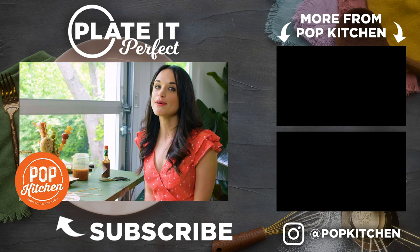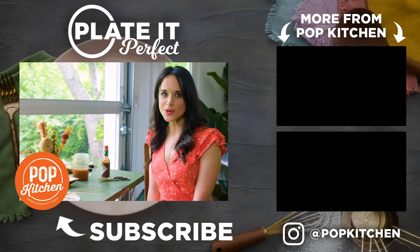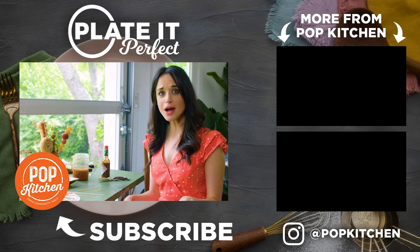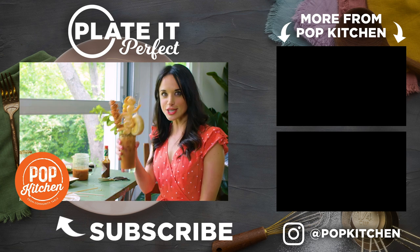That's good! I want to see how y'all styled this recipe. Tag us at popkitchen on Instagram to show us your beautiful creations, and comment below and let me know what you want to see me plate perfect. Cheers!